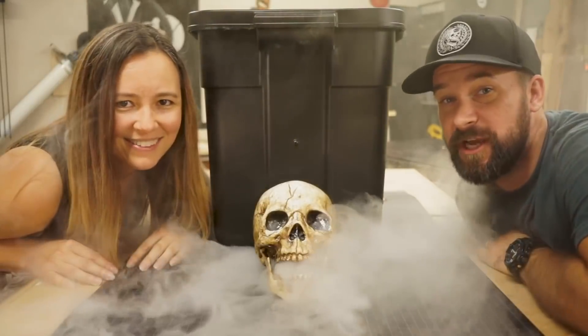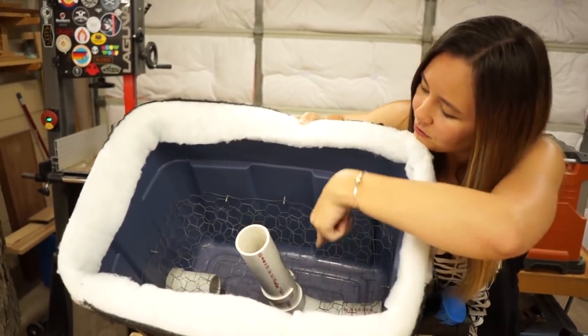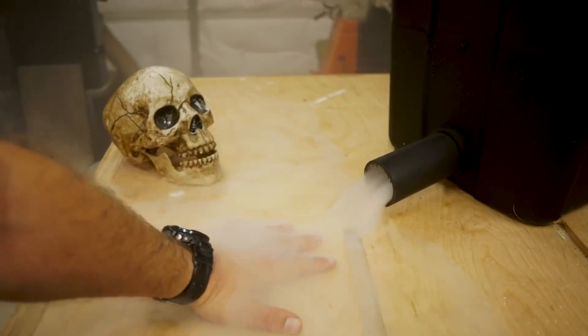Wicked Makers has a great guide on making this fog chiller. It's an enclosure that cools down your fog machine fog so that it hugs the ground and looks a little more spooky. I've seen a lot of variations on this, but the guide here is well done. The video is nice, the photos are great, and the addition of the skull on the fog output is a great touch.